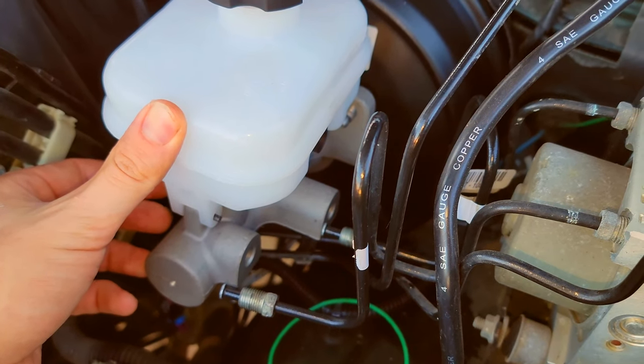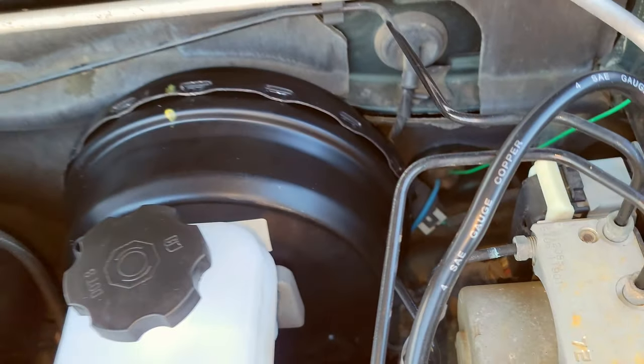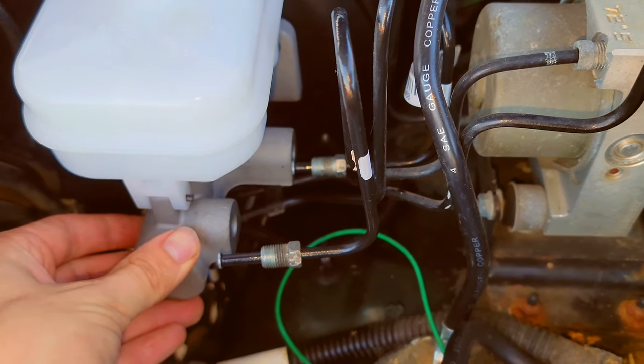We're back here two days later — let's see if the replacement brake booster lines up. Does that look anywhere close? At least it's not completely crooked now, but the thing is just not lining up. It's absurd.